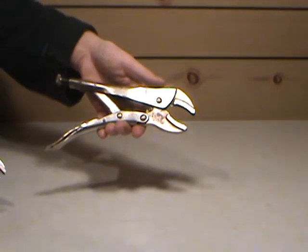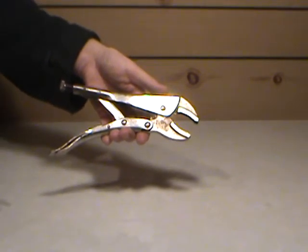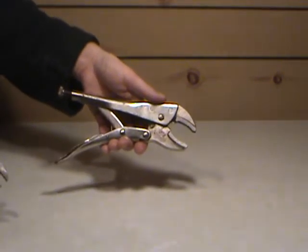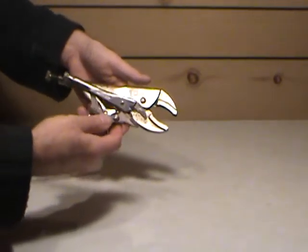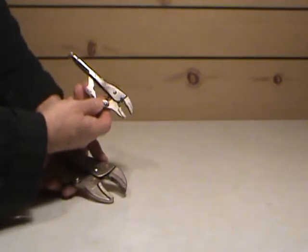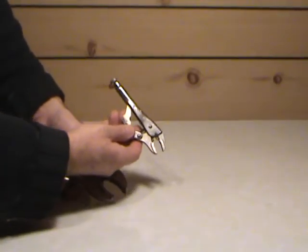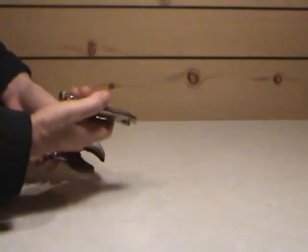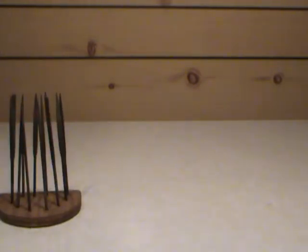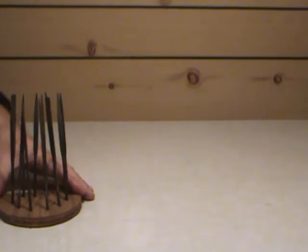They also call them locking pliers — they come under different names, people call them different things. Just as long as you know what we're talking about. There's a smaller one for smaller jobs. You could use them for automotives, you could use them around the house — just about anything that needs to be grabbed temporarily. It's an additional force. Alright, let's put that aside for now.